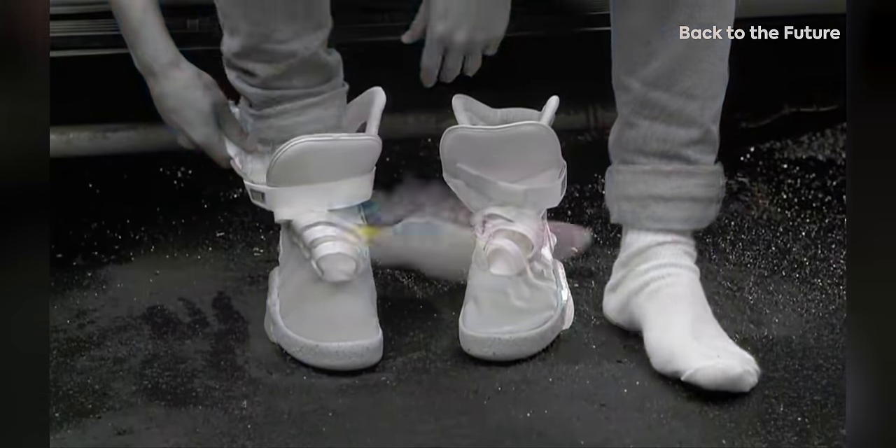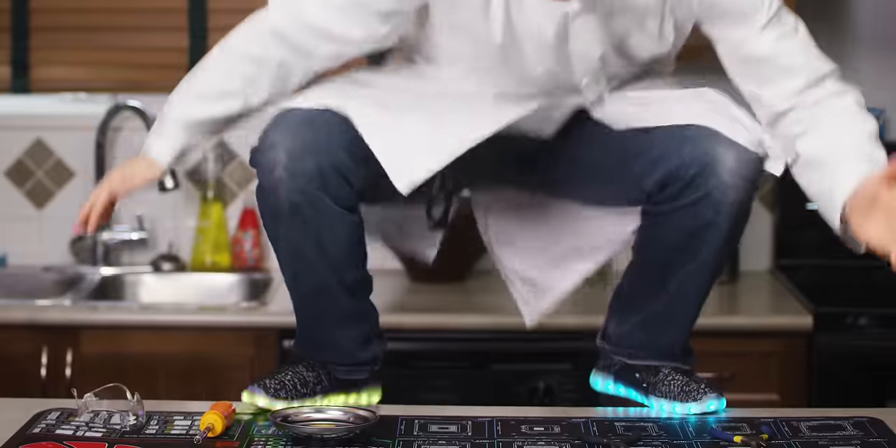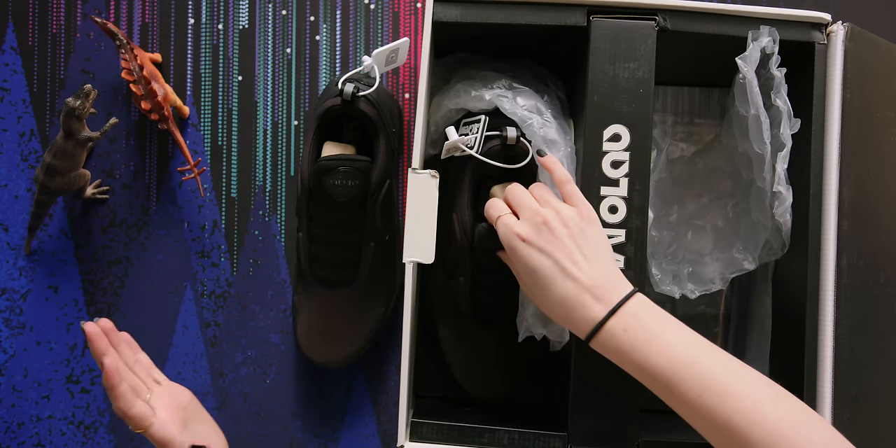Ever since I was little, I've always wanted those Skechers light-up Skechers. And ever since then, because I never managed to get my hands on a pair, I've been trying to find the perfect comparison for those but in a more mature version, per se. So I think I've found it. Let's get these out of the way.